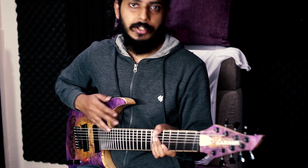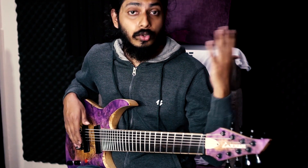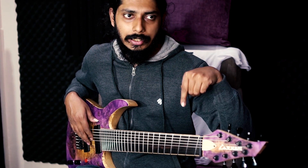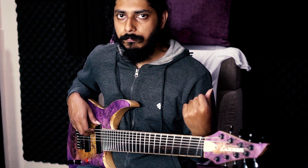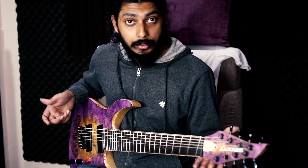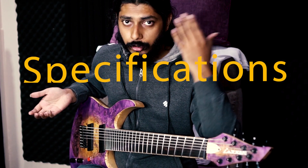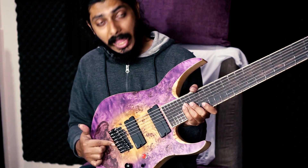This is my first custom guitar from Cathode Guitars and Basses. If you don't know who they are, we have a link down so you can check them out. They are a custom shop from Himachal Pradesh, Solan, India — an Indian custom shop. Let's talk about the specs real fast and then move along to the pros and cons.